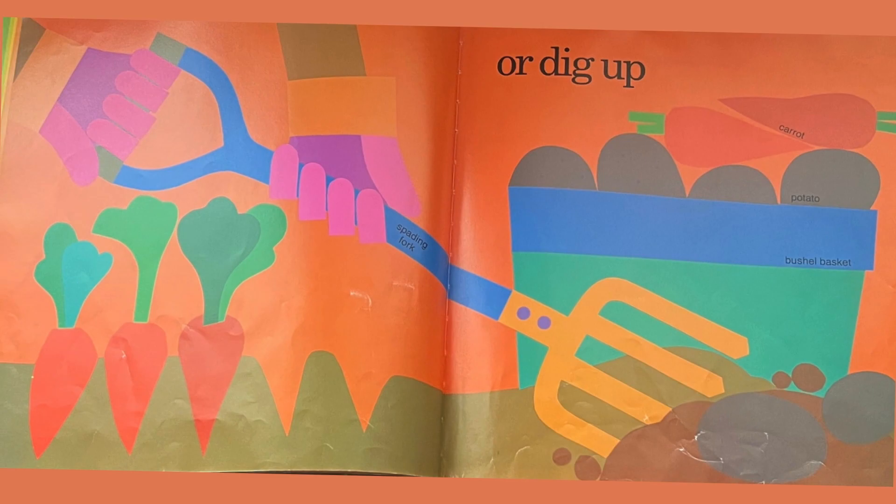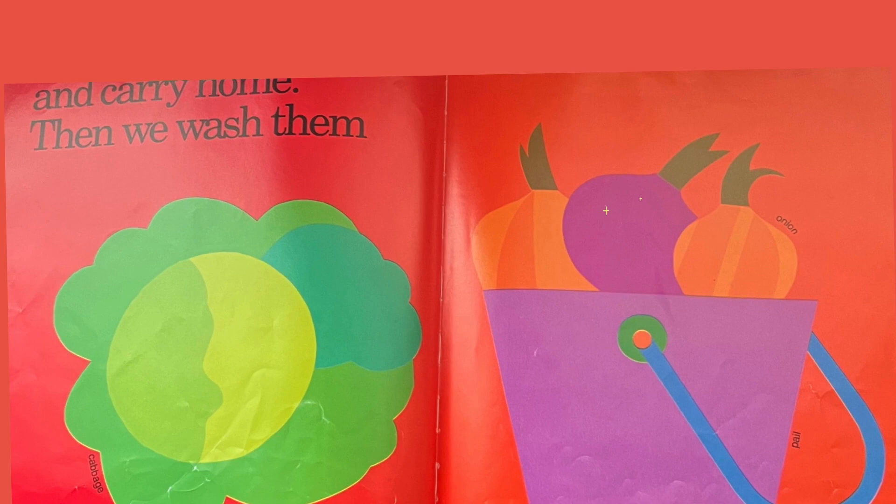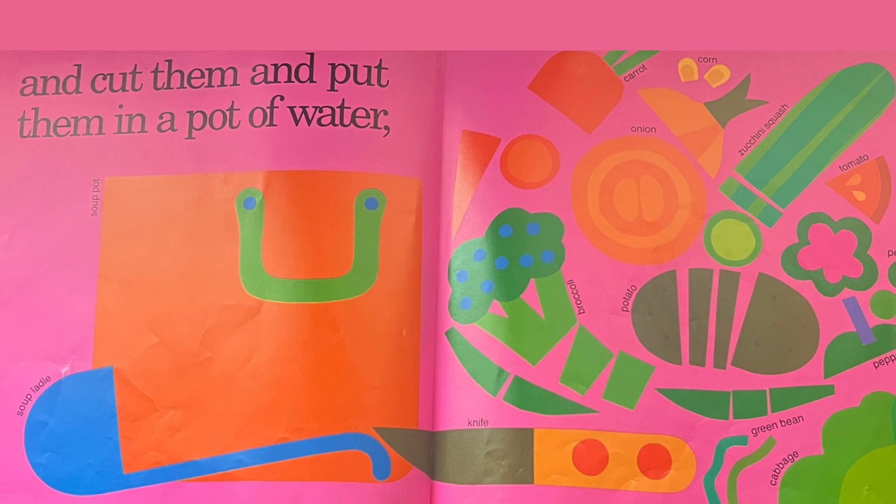Then we wash them, and cut them, and put them in a pot of water, and cook them into vegetable soup.